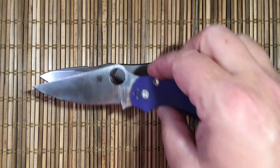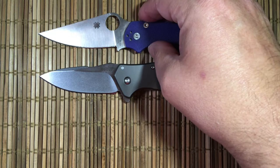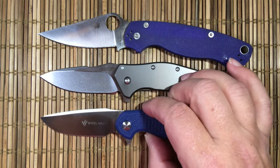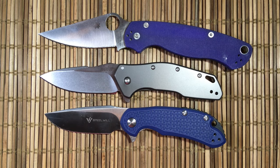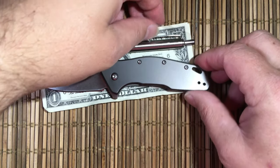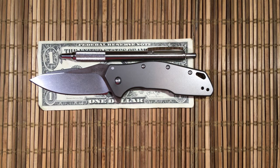Let's do some size comparisons. Here is the Paramilitary II. You can see that the blade cutting length is almost identical, and it's pretty close in size to the Steelwill small cut jack. Next to a dollar bill and a Zebra pen.